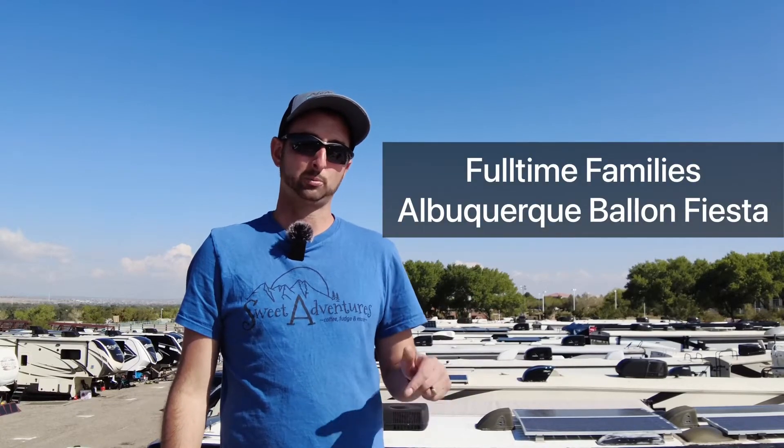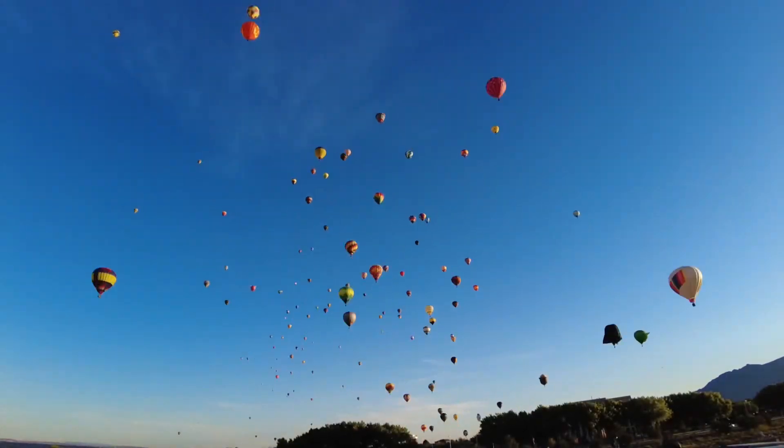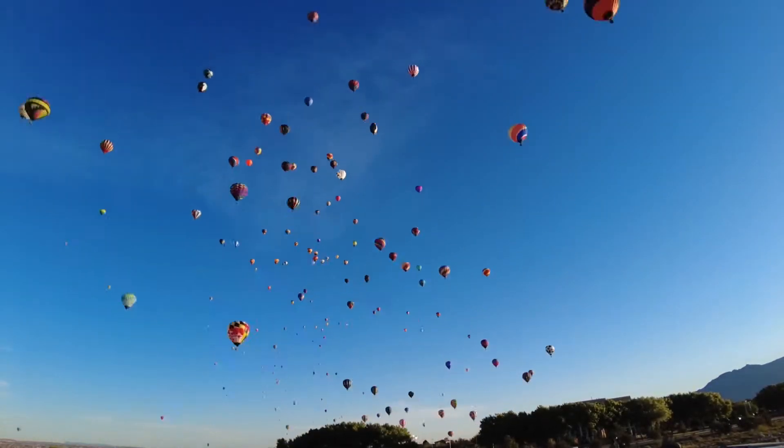We're here live in Albuquerque, New Mexico at the Full-Time Families Rally at the Albuquerque Balloon Fiesta. I'm going to post a couple of links below to the Full-Time Families website so you can see it.